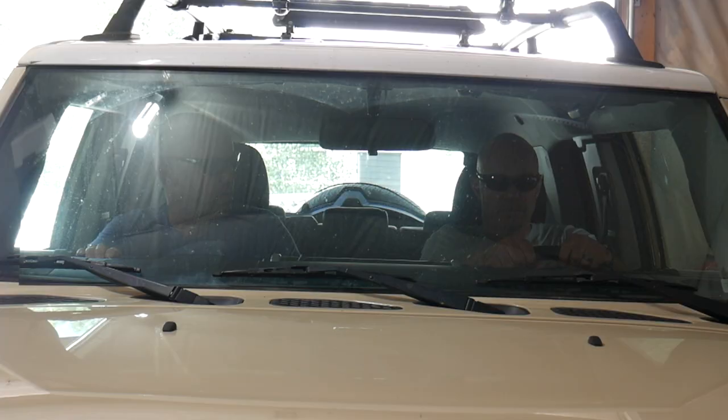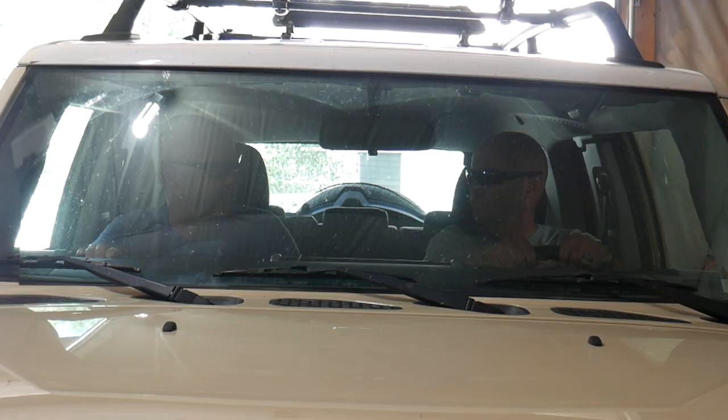It's 98 miles to the closest homebrew shop. We've got a full tank of gas, an empty keg of beer, we need grain, and we're wearing sunglasses. Hit it.